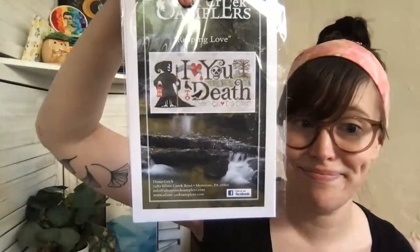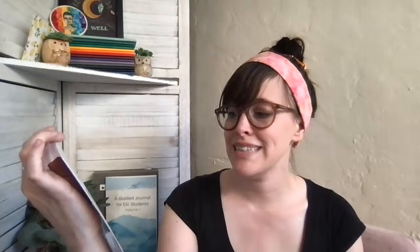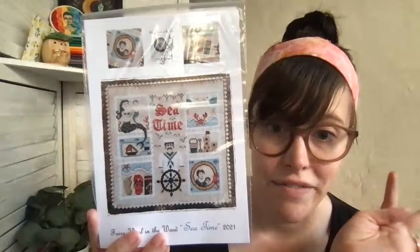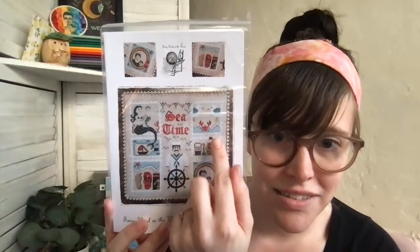A couple more items — 'Move the Merrier Farms: I Love You Till the Cows Come Home' from Needle Bling Designs, part of the Move the Merrier collaboration from Needlework Expo. Then 'Reaping Love: I Love You to Death' by Silver Creek Samplers — it's pretty dark but pretty great. And this new one from Fairy Wool in the Wood is called 'Sea Time' — another beautiful mermaid and sailor piece with little postage stamps, a mermaid and her tail, a little crab, seagulls, a ship in a bottle, flip-flops, and a footprint.